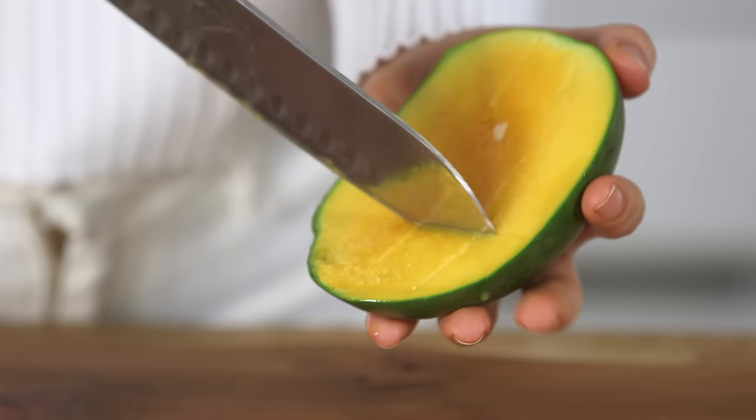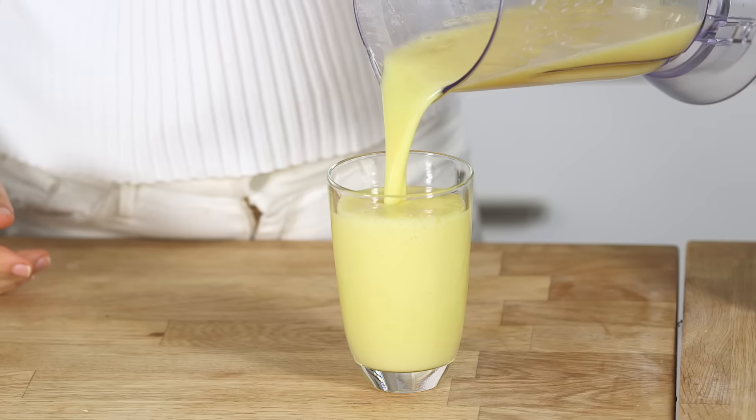Hi, I'm Madeleine and welcome to Wild Dish. Today I'm going to be making for you a mango lassi. This is a new recipe from my book Ready Steady Glow and it's super simple and the perfect breakfast to have.